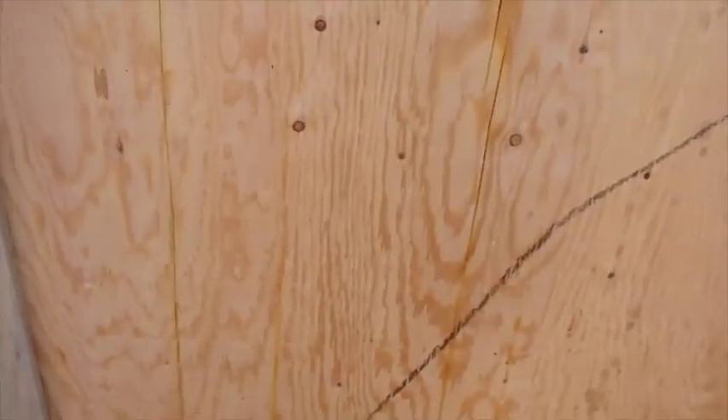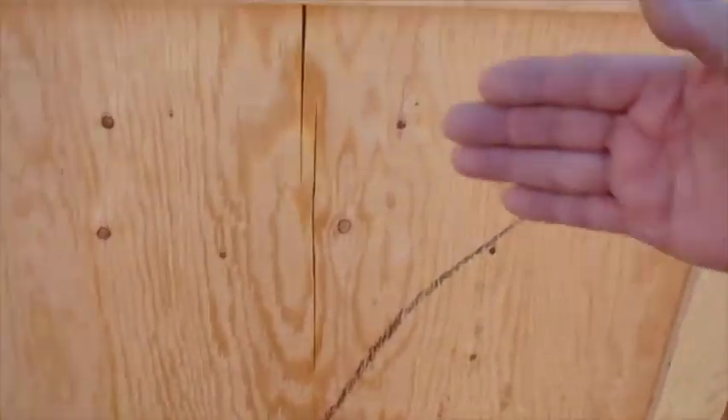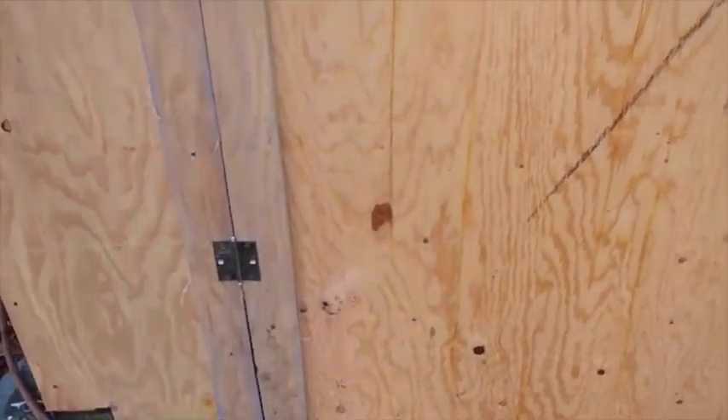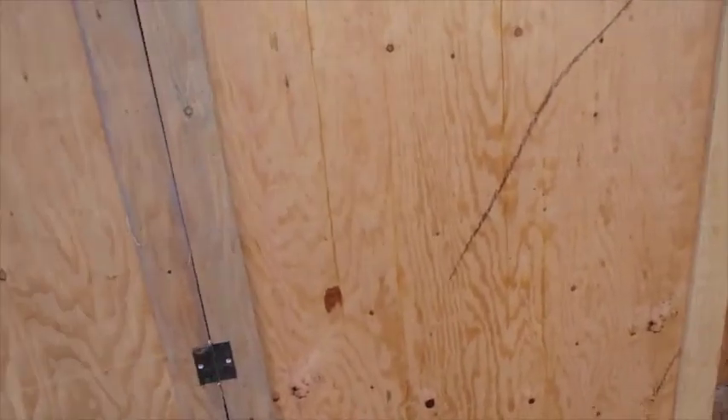I could take this door right here, just cut it right across there, put another hinge up here, another hinge down there, and take a board like this and put it down there overhanging the bottom part. Shoot fire, that would work fine. That's a right clever idea. I think I'll do that.